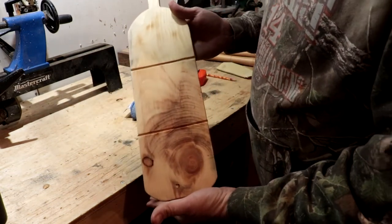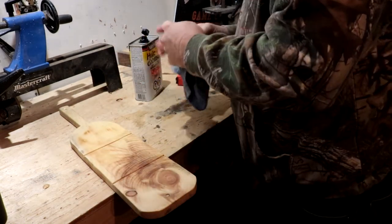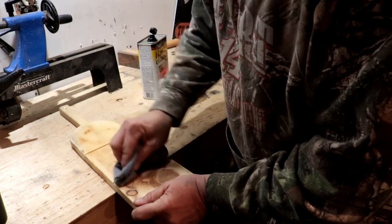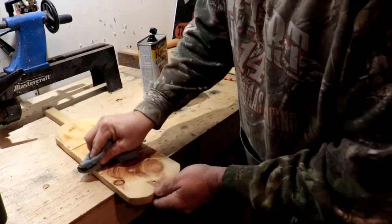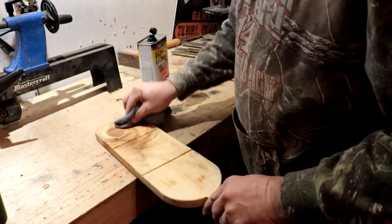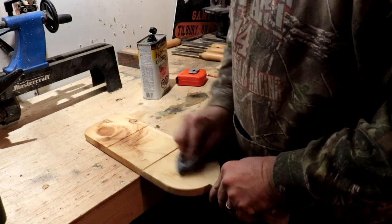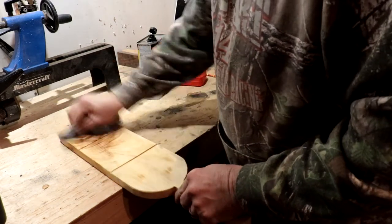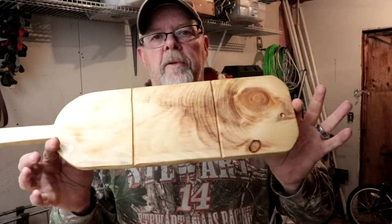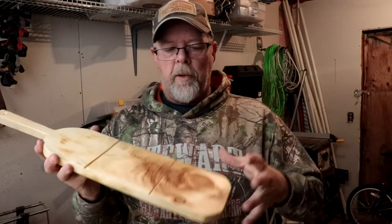Alright, and the lines are gone — other than the groove you can see in there. So I'm going to hit it one more time all over the board with some oil. Oiled up — once it all dries up you can hit it with some mineral oil. There's no problem putting crackers on it after that.